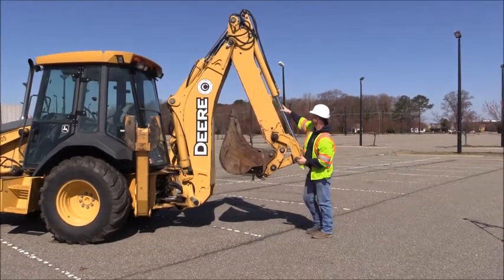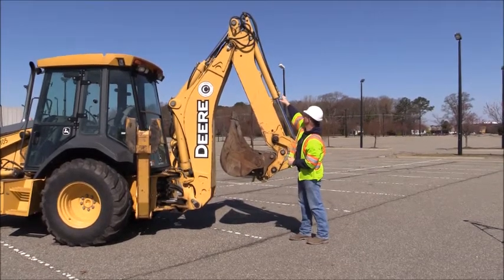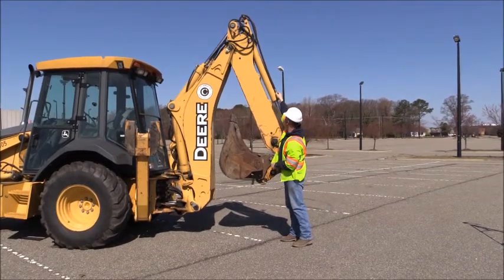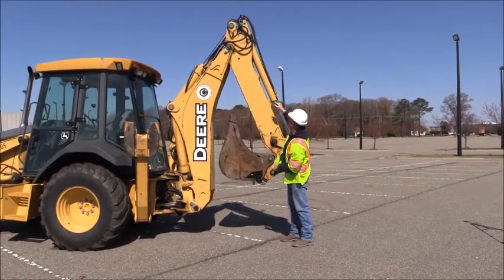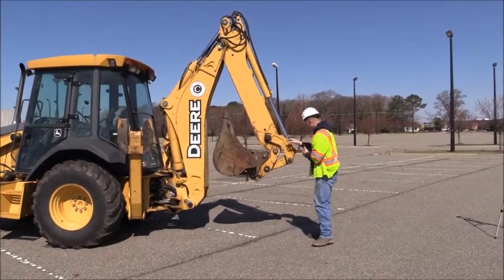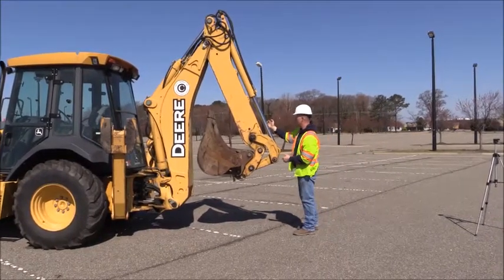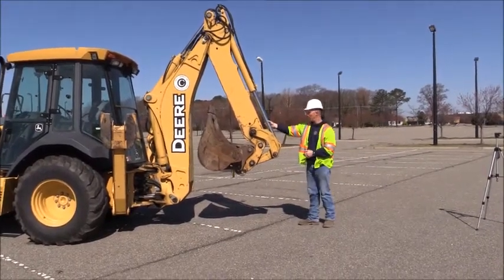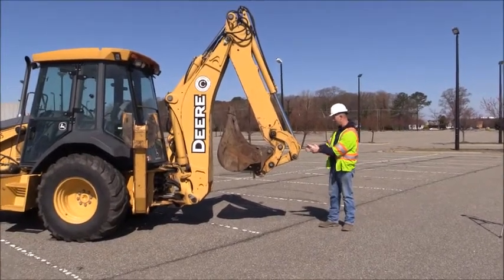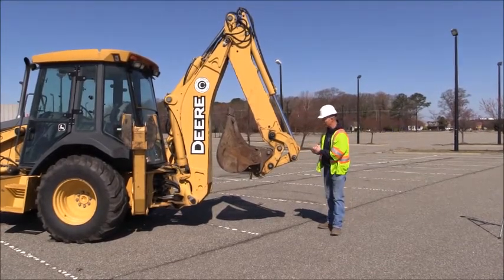Looking at the larger ram here — making sure there's no damage to the housing. Looking at the connection point for the hoses, making sure they're not leaking and are tightened, and that the hose isn't damaged in any way: no excessive dry rot, bulges, or cuts. Moving down, we're checking the piston itself — making sure it's not damaged, no dents, no bends. Checking the general connection point at the bottom, making sure it is bolted tight in place and greased but not over lubricated.